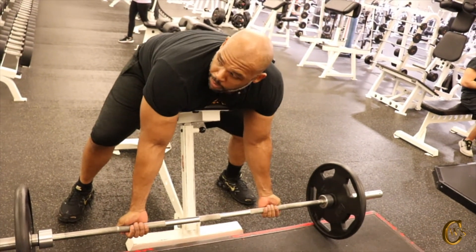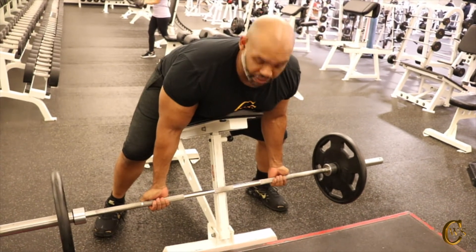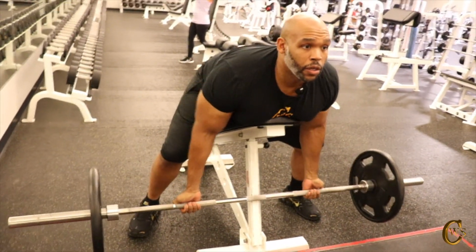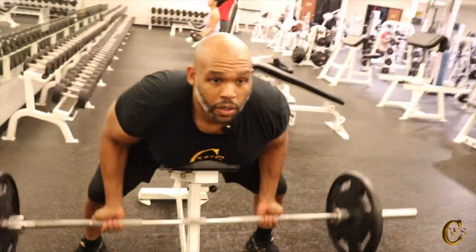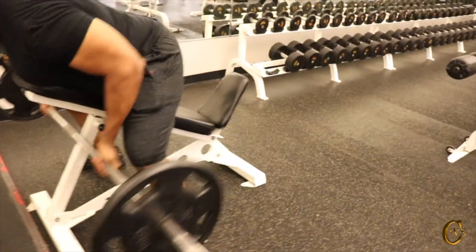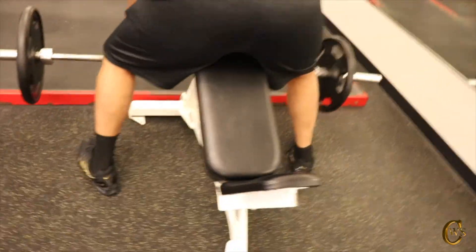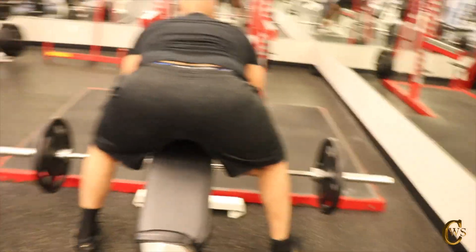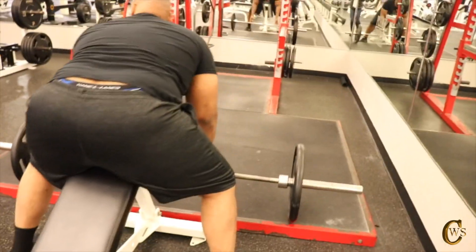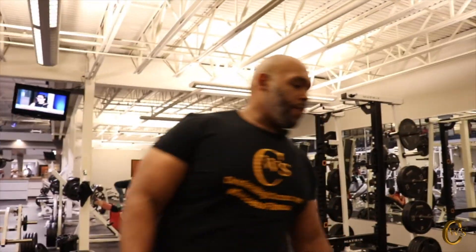Underhanded grip — checking my forearm. Now I'm just going to lift up. 1, 2, 3, 4, 5, 6, 7, 8, 9, and 10. Those were my warm-up reps, so I've got my warm-up out of the way.